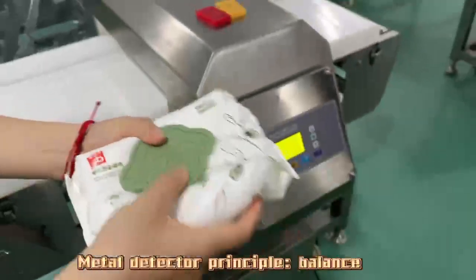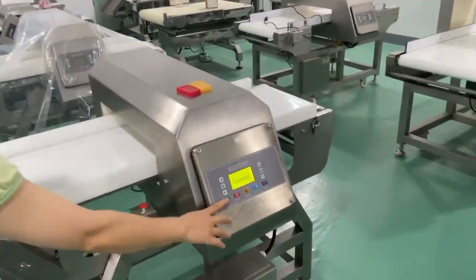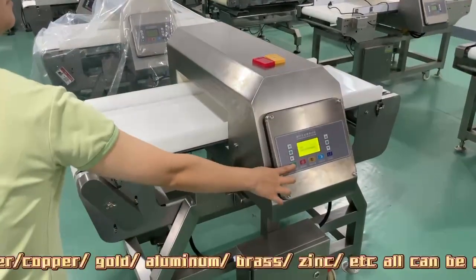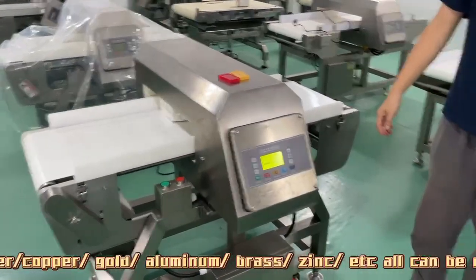Metal detector principle: balance coil. Silver, copper, gold, aluminum, brass, zinc, etc. — all can be detected by the metal detector.